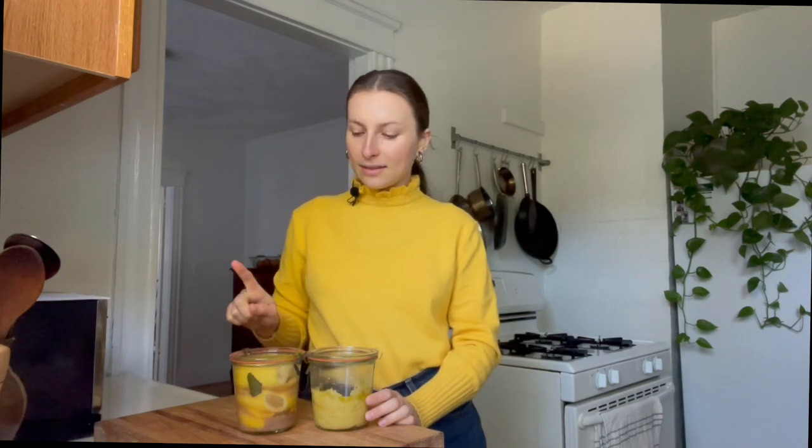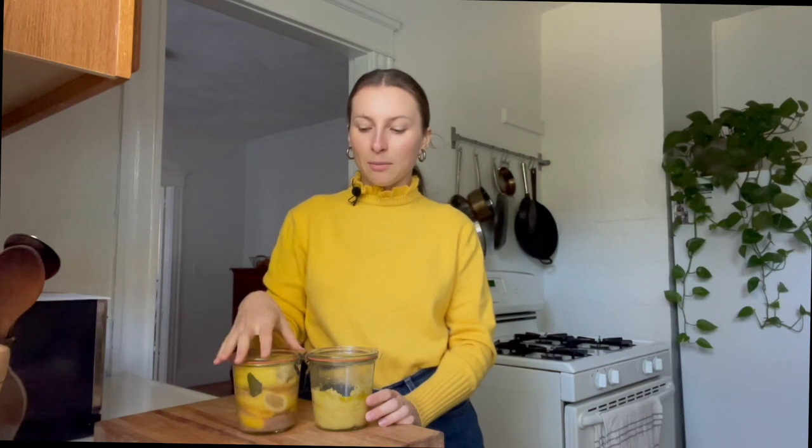An idea I had since these guys are going to be ready right around mid-December is that I might actually puree them, put them into smaller jars, and include them in holiday gifts. I really love giving little edible gifts and I think that would make a really lovely little gift component. And now I want to show you how to actually use the preserved lemon paste to make a really delicious creamy cauliflower pasta. The preserved lemons work super well in pasta and I really like them with cauliflower and with a creamy sauce.